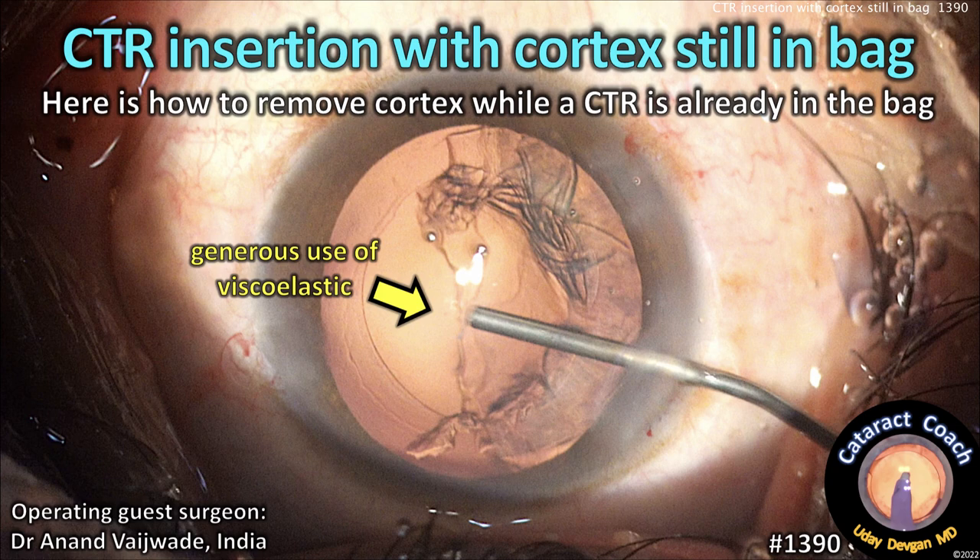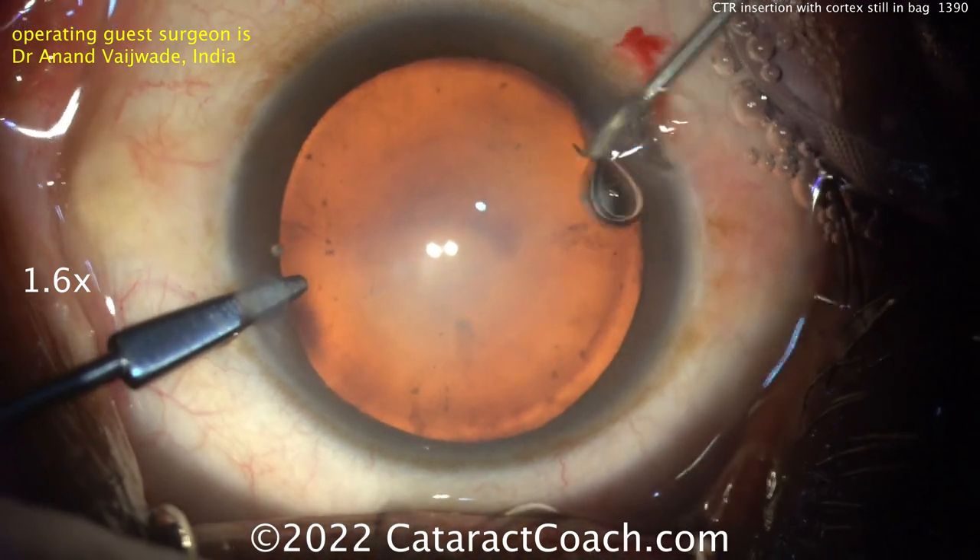CataractCoach.com. CTR insertion with cortex still in the bag. Here's how to remove the cortex while a capsular tension ring is already inside the capsular bag.